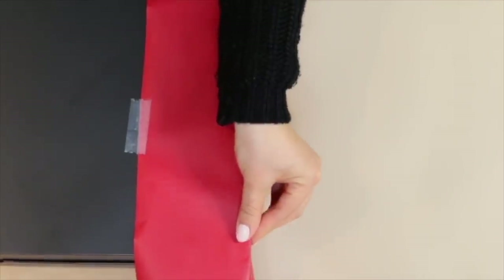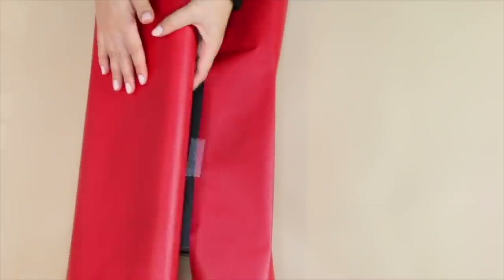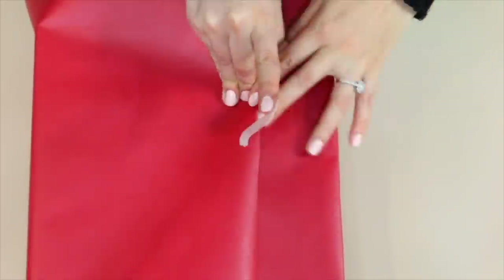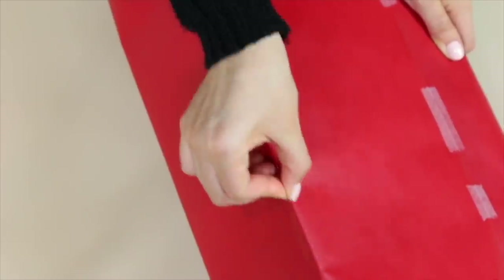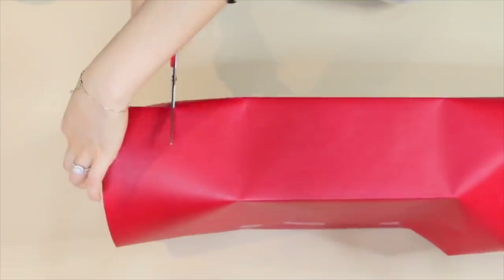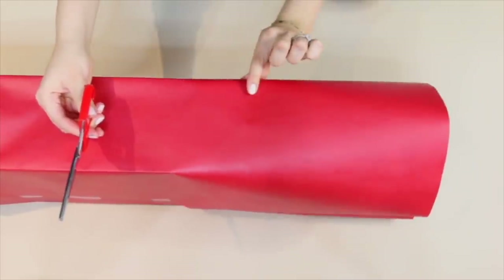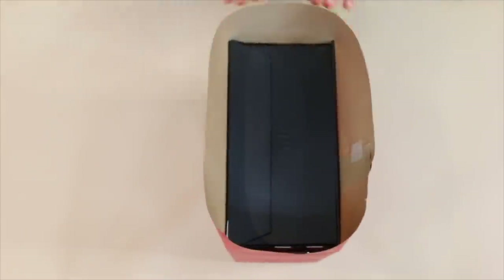After that, pull the seam nice and tight — that's going to create a really crisp edge which makes your gift look more professionally wrapped and it looks really nice. Now I'm going to cut the excess paper and make sure that it aligns perfectly, overlapping just about an inch, and then tape that down and secure it. Pull the sides of each edge of the gift so that it looks really crisp and perfect. I noticed there's excess paper on both ends of the gift so I'm going to cut that off and then apply an envelope style fold to the gift.